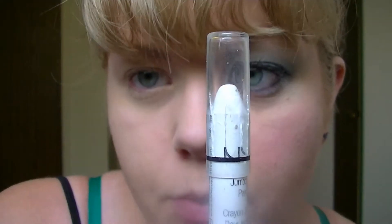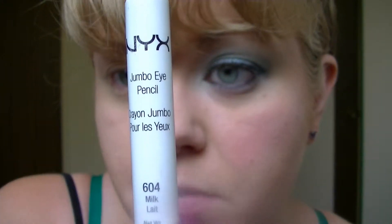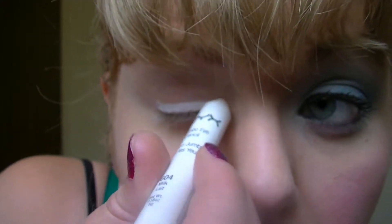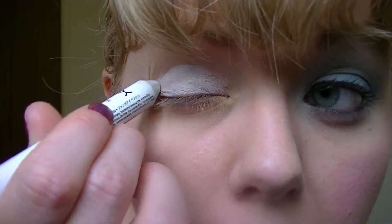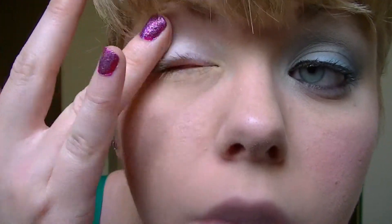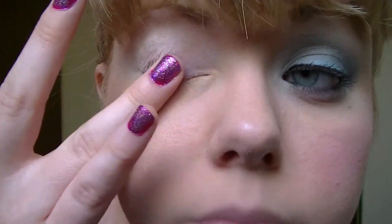I'm going to be using a cream base — this is NYX Jumbo Eyeshadow Pencil in Milk, so this is just a matte white. I'm going to apply that all over my eyelid and then blend it in so that it's smooth, there aren't any creases, and it's not quite so stark white. It looks a little strange if you don't blend it out.